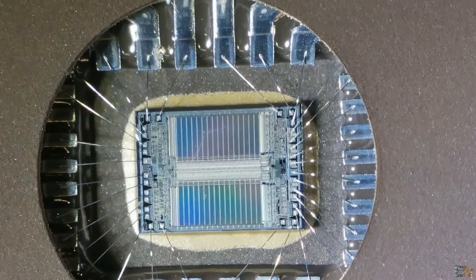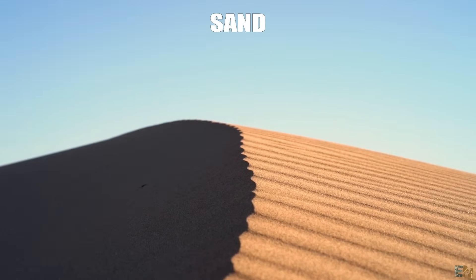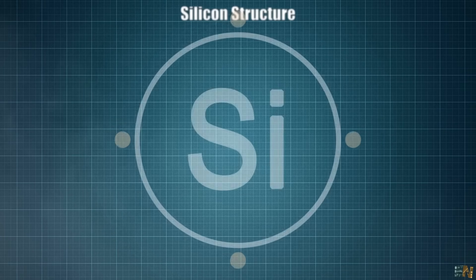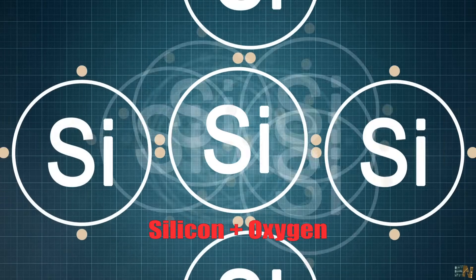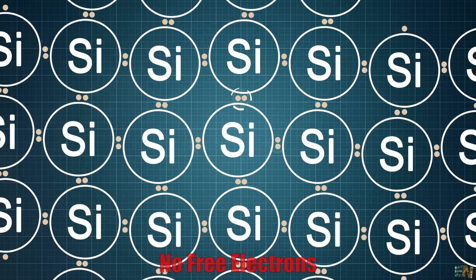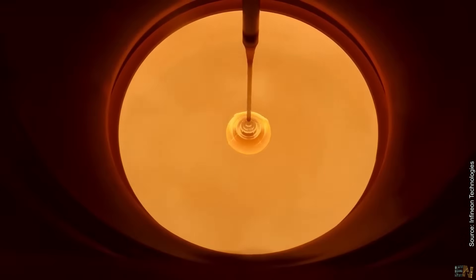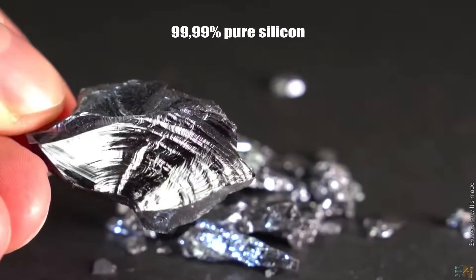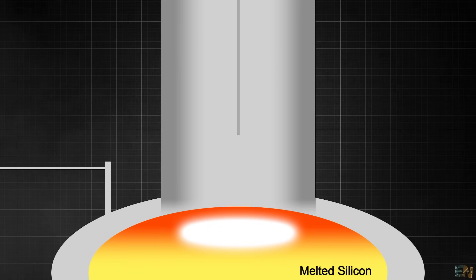Let's start from the beginning. It all starts with one of the most abundant materials on earth — sand, or to be more specific, silica or silicon. Microchips are made out of silicon but in nature the sand has silicon together with oxygen and we need pure silicon. For that they merge the silica sand with carbon and heat it up to extreme temperatures to remove the oxygen.